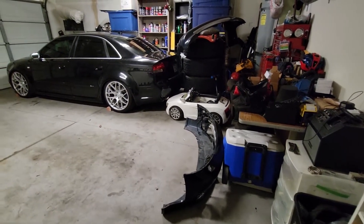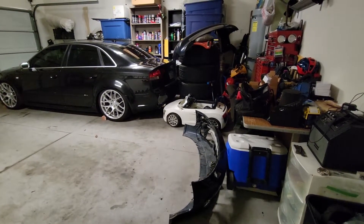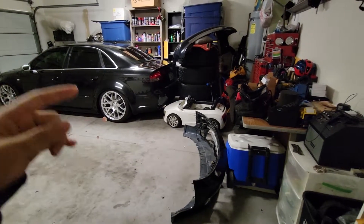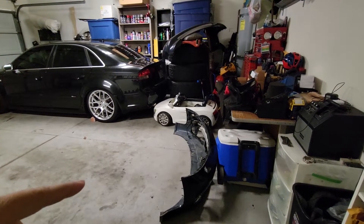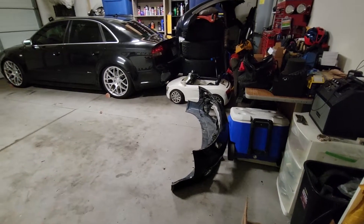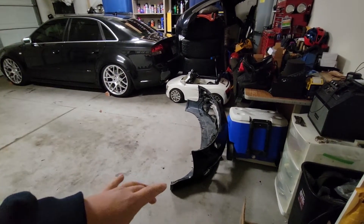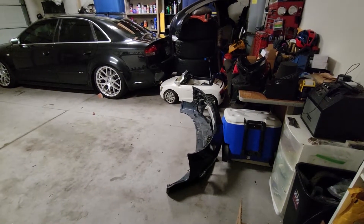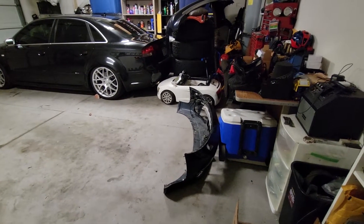I know there are other options including the USP front lip and other random bumpers like the Sport Tech. But like I said, I got these for a really good deal. Also, this is the same color as the current color of the B6 A4, which is more blue. I wanted to wait a little bit because there are some cosmetic imperfections on both the front and rear bumper — but the car itself already has cosmetic imperfections, so I was like whatever, I'll just throw them on.